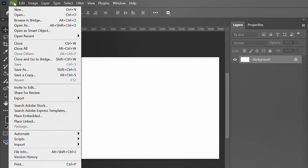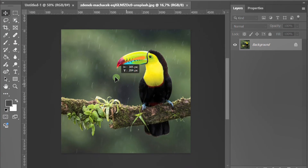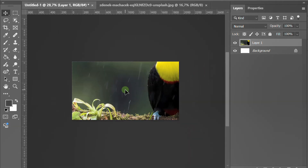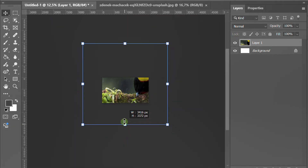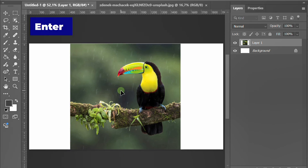Open your image. Then click and drag it into your main document. Adjust the position and size if needed and press enter to confirm.